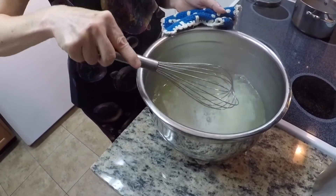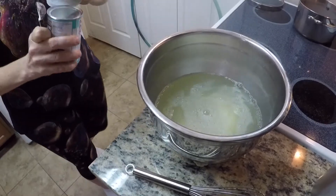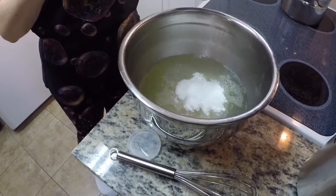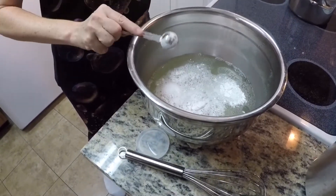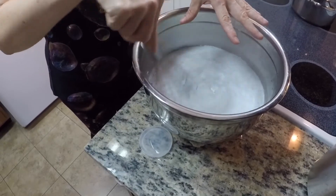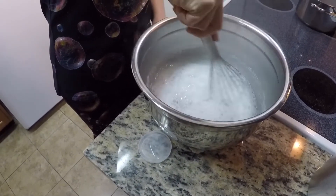After you've added the water, this is when you want to add the baking powder — two rounded teaspoons. You want to wait to add it after the water because you will get a lot of foam; it gets really big. Give it another good whisk.